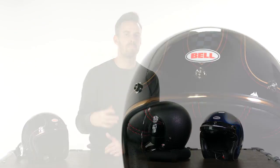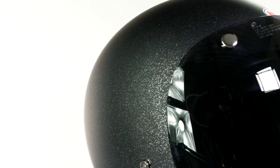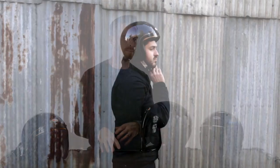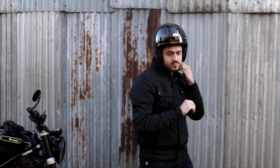Bell like to review and renew their colorways pretty much every single season, doing collaborations with particular artists or custom bike builders, which keeps it relevant and interesting. You'll often see Custom 500 helmets in our range slightly discounted — that's usually because we're clearing out a previous season's colorway. They're all equally good; it's not because one is better than another.